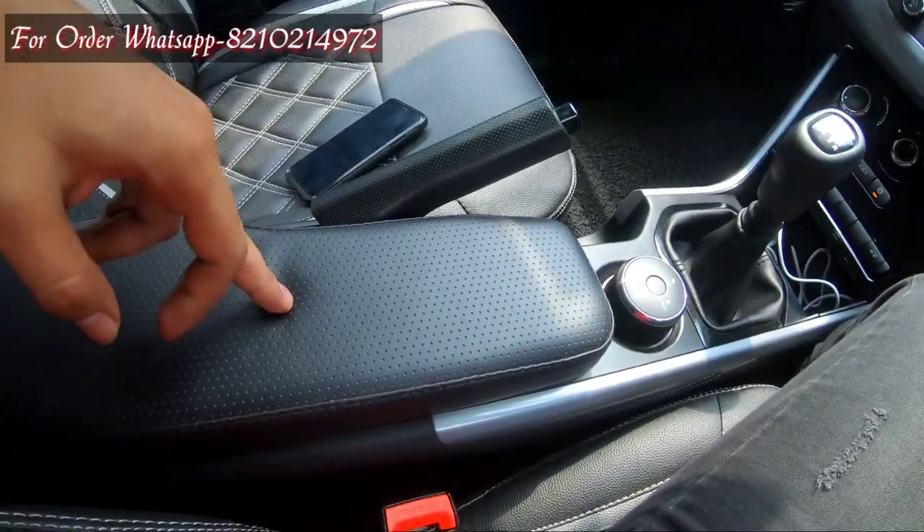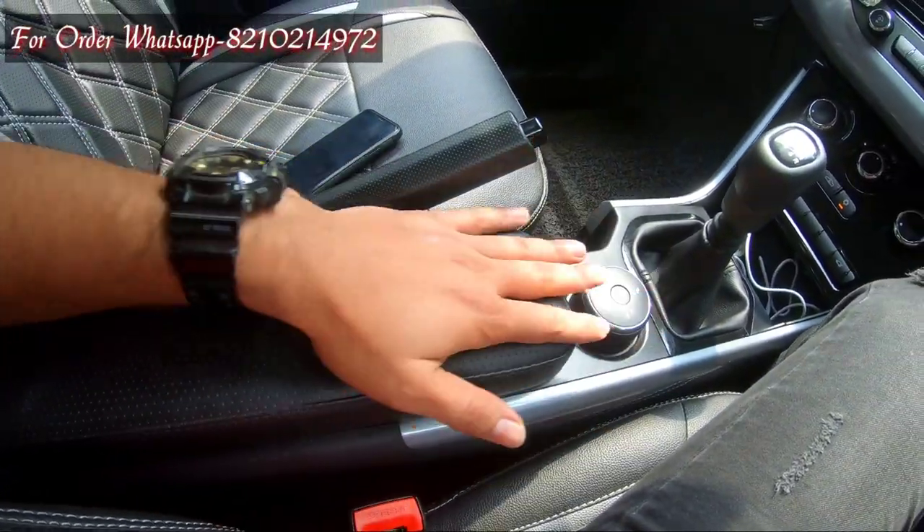Today's topic is about the armrest which I have put in my car, which is the XM model. I have put this armrest on the XM model, but it doesn't mean it's just for XM — it fits XE, XT, and XZ models as well.